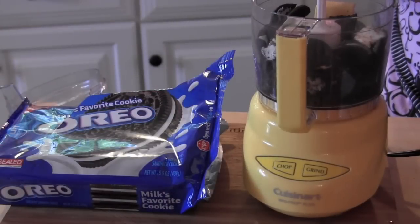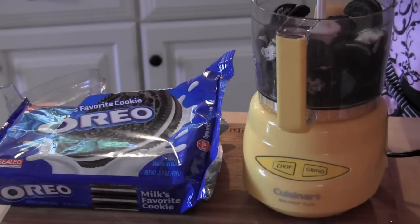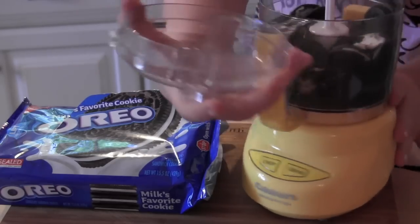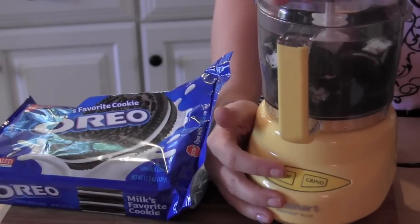I'm going to start off with 20 Oreo cookies in a little food processor. Let me just add the last one — break it into little pieces so it makes it easier. Grab your top and then we're going to give it a few chomps.